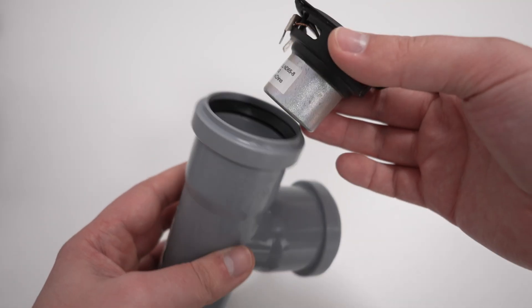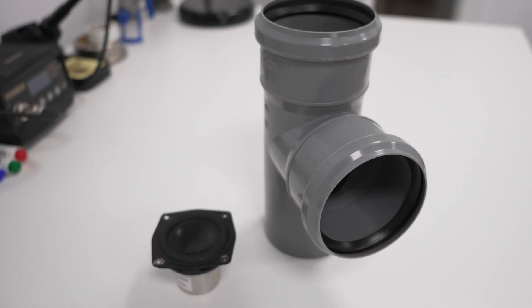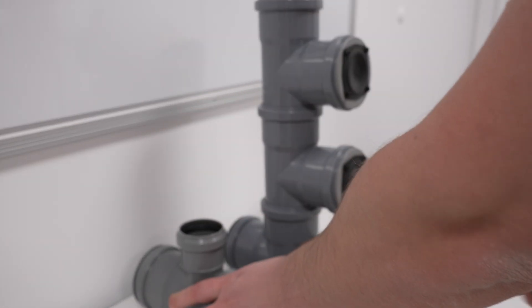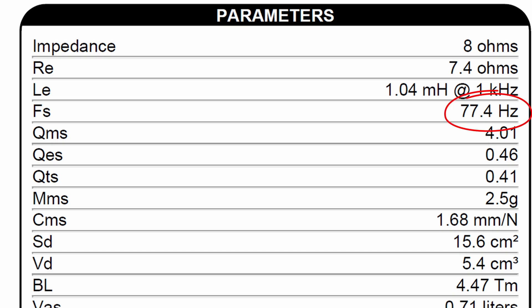Number 3: The PVC enclosure is not stable and will rattle. This might be true if we were to use 2-inch pipes, but this 2.5-inch speaker doesn't fit and I had to use 3-inch pipes — definitely not a problem. Number 4: This looks like a transmission line, and no way the line is long enough for proper tuning. I wanted to make a bass reflex, but no matter how small I make the vent at the end, it still looks like a transmission line in the measurements. A quarter wavelength for 77 Hz, which is the resonant frequency of the driver, is 1.1 meters — and believe it or not, this line is slightly longer. I'm going straight to building.